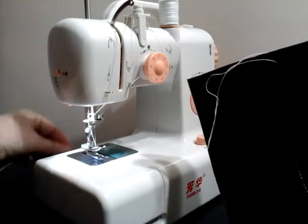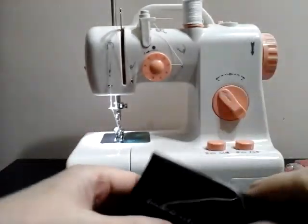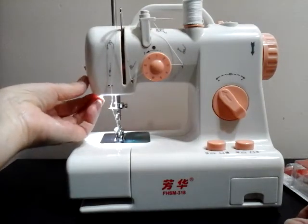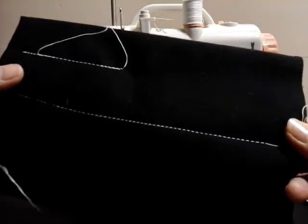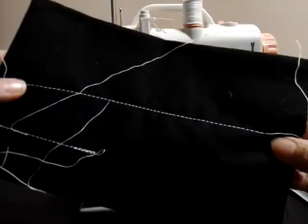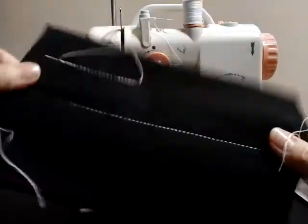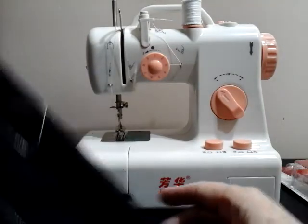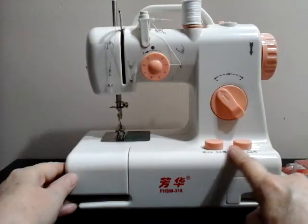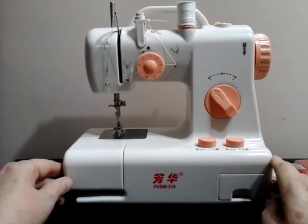No need for scissors hanging out. I'll turn my light back off. There are my stitches and that turned out really nice. So that is how to use your battery compartment instead of going electric.